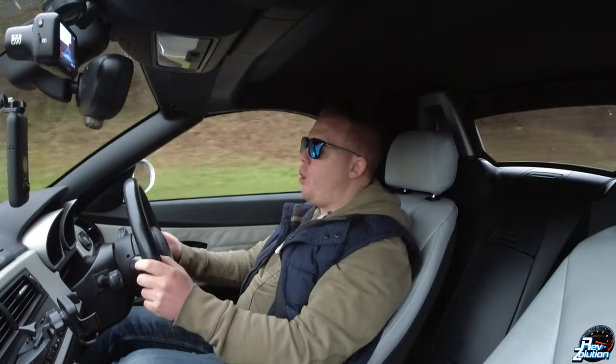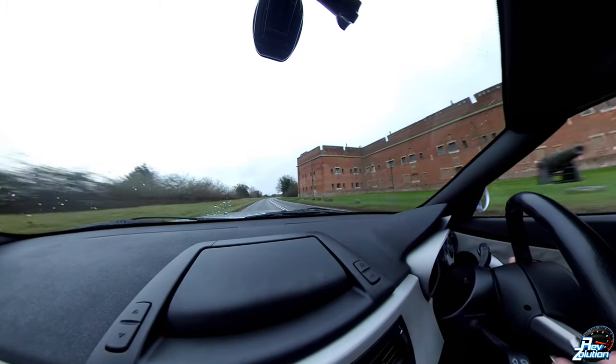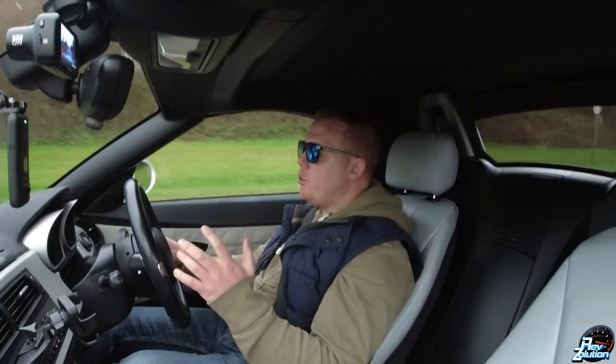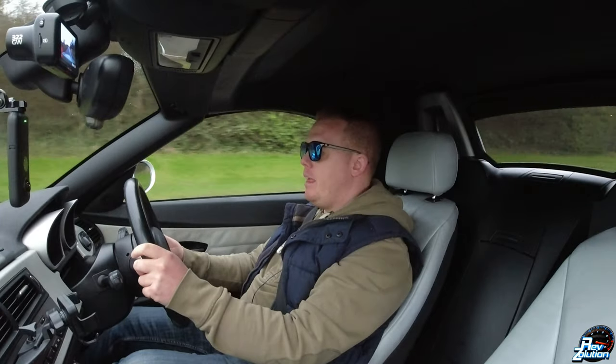The car looks amazing. However, the weather is still raining and still looks awful. I didn't want him to go to town on it — just wanted to give it a nice clean, whip it up, make it look pretty. And there we go.